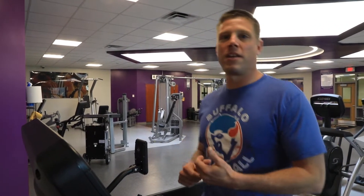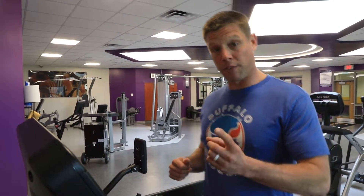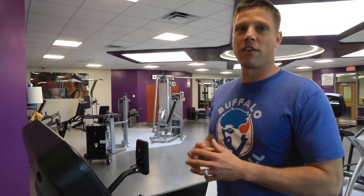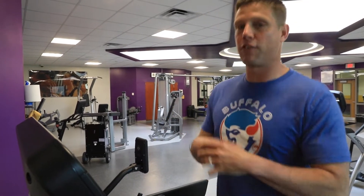I just want to offer a few different training ideas that you can use if you want to push yourself forward and compete in this event. Right now, we're just going to give you an idea on how to kind of progress up towards getting to the completion of a 5K.